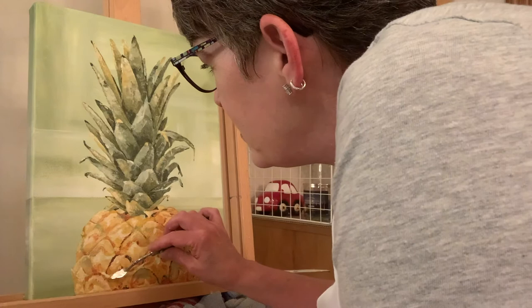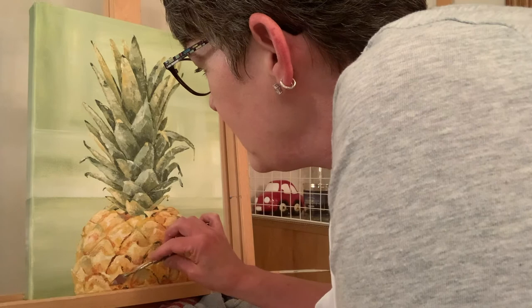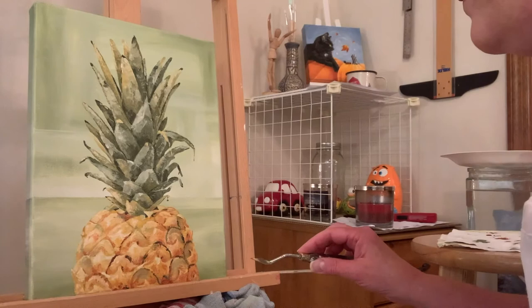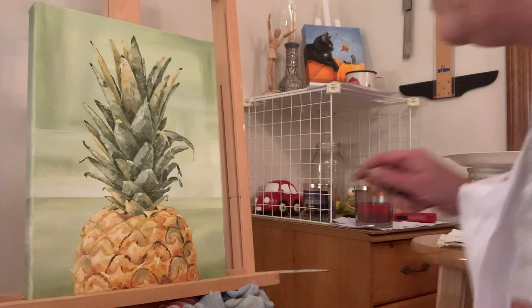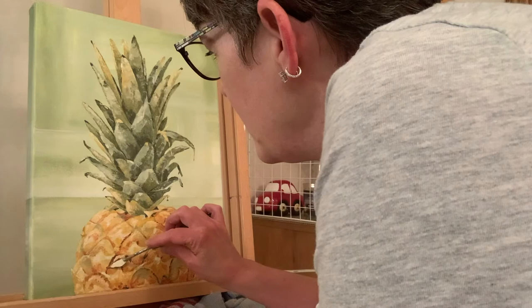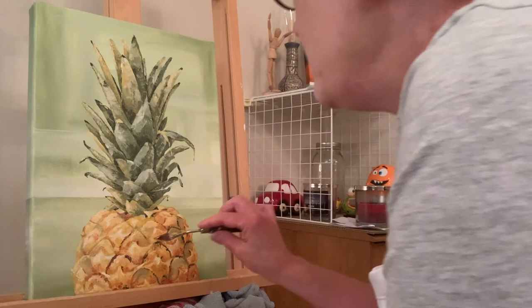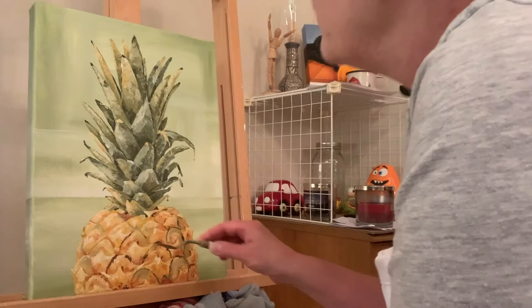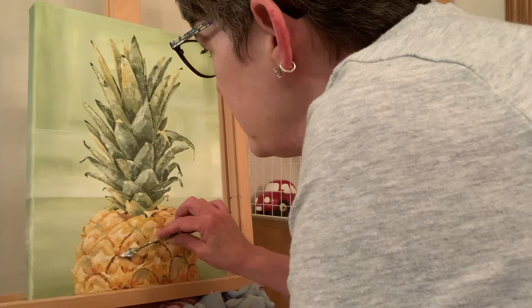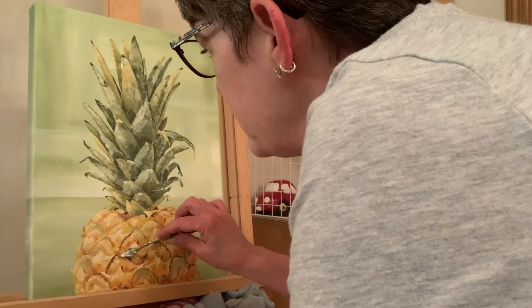With a palette knife you're really just making marks, and I prefer it when I can make bigger marks rather than these little fussy ones. But these little details help — you want to get in the contrast. What the camera shows you and what I can see in person isn't always the same. These little details help make the form come to life — helps the pineapple come to life.